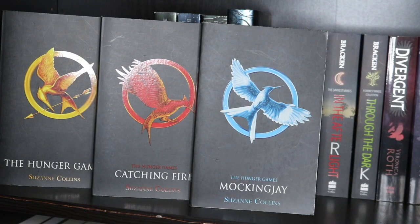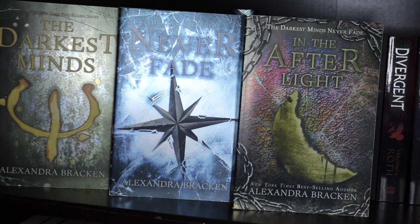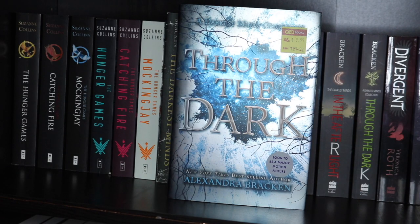Over in the far left we have the full trilogy for The Hunger Games — these are the old UK covers. Then I have a second set for The Hunger Games with the newer covers they released last year. They're absolutely gorgeous so I had to get the second set. Next we have The Darkest Minds, Never Fade and In the Afterlight — the three books in The Darkest Minds trilogy by Alexandra Bracken. Then Through the Dark, a bind-up of short stories based in The Darkest Minds world, in hardcover since there's no paperback available.